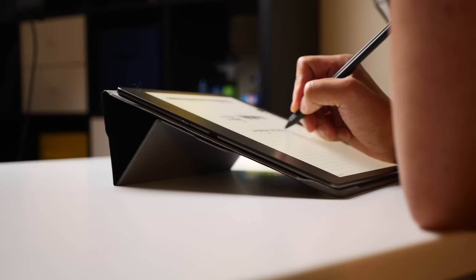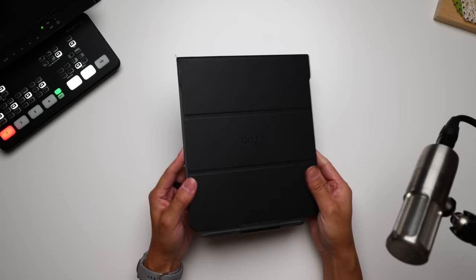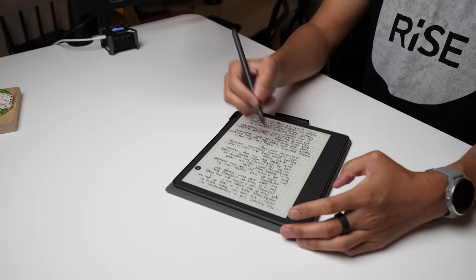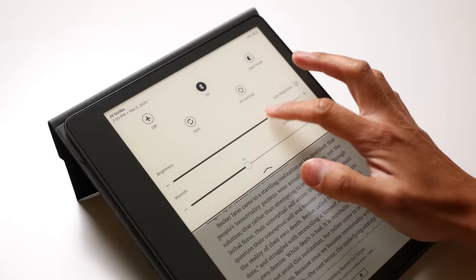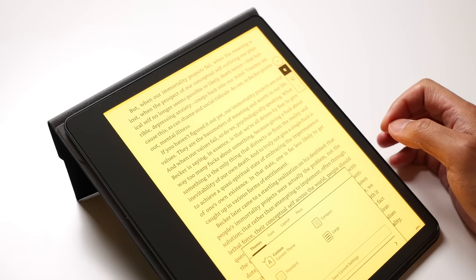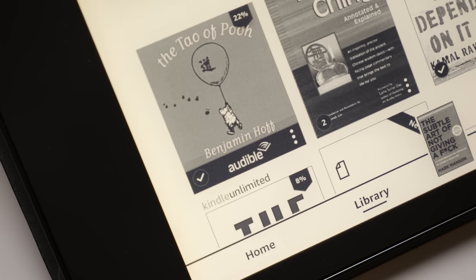My one gripe about the case is that it's not particularly stylish — it's basically just this gray or black slab — but it is definitely very practical. When I'm actually writing on the Kindle Scribe, I usually just have it flat on a surface, just the way I learned to write back in grade school. The reading experience is exactly how you'd expect, just bigger. Books are found easily in the Kindle store, downloaded, and easily accessed. Customizing text size, backlight brightness, and warmth make reading comfortable in pretty much any scenario, and you can even pair Bluetooth headphones to listen to Audible editions where available.